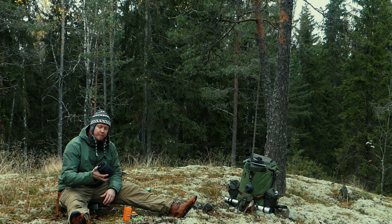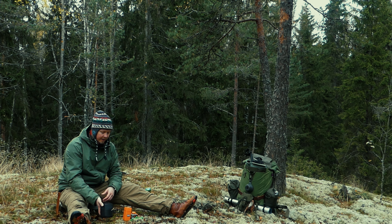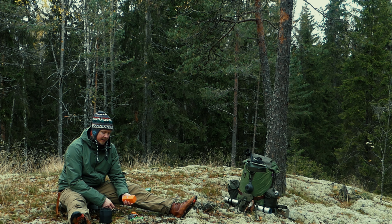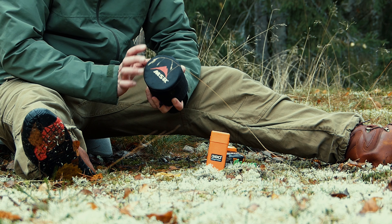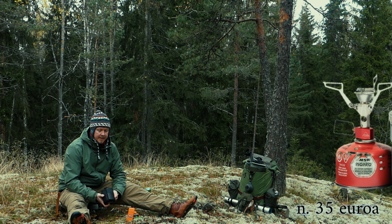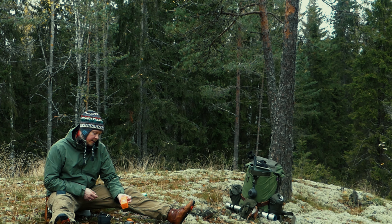Tämän pikkusen setin nimi on MSR Pocket Rocket 2 Mini Stove Kit. Tämä on hyvin pieni, näppärä ja kevyt peli vaellus- tai retkeilyreissuilla. Vertailevana tuotteena mulla on XXL:stä ostettu 360 Degrees -keitin, joka maksoi muistaakseni 29,90 ja on ajanut käytössäni ihan hyvin asiansa. MSR Pocket Rocket 2 maksaa 35 euron hujakoilla, ja sitten tämä Mini Stove Kit, missä tulee kippo ja poltin mukana, pyörii 90 euron tienoilla.